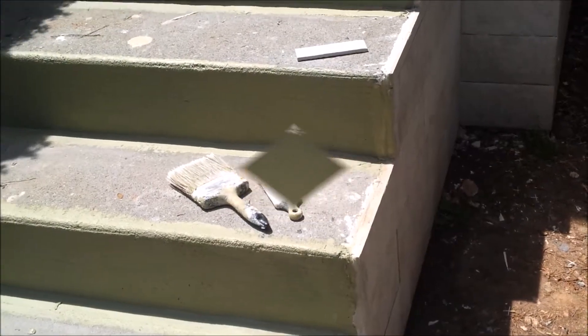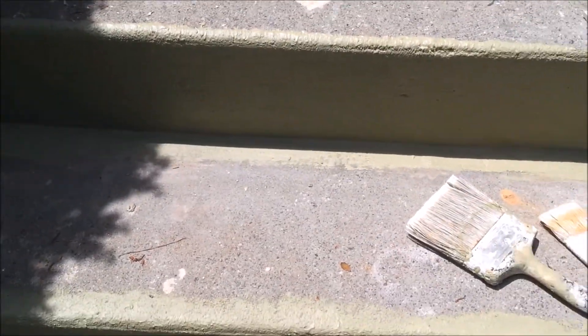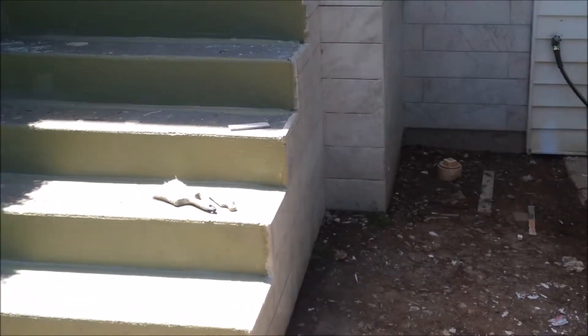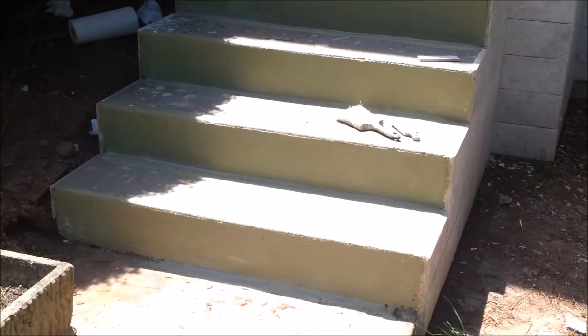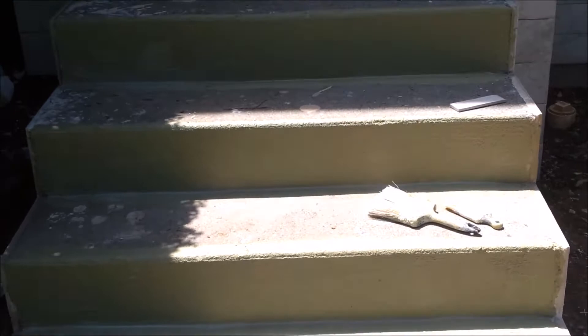It looks quite good, but the second coat will make sure it's waterproof. And as you can see, there is no crack on the stairs, so you don't really need to use any membrane protection here. That's the way it looks after the second coat — it's still drying.